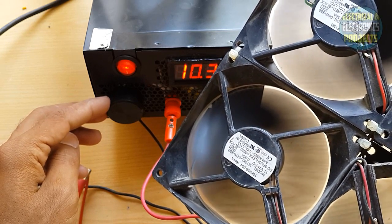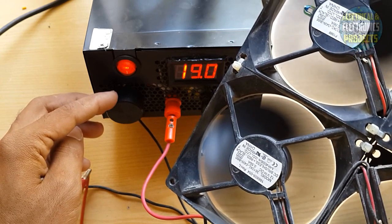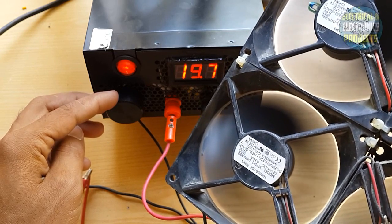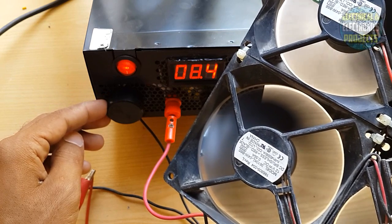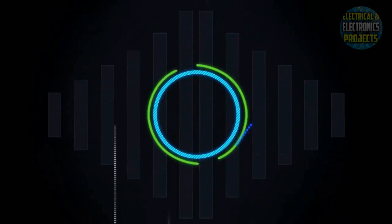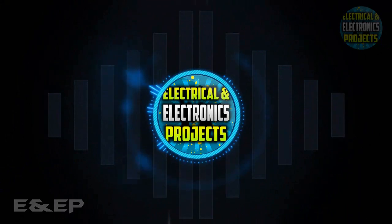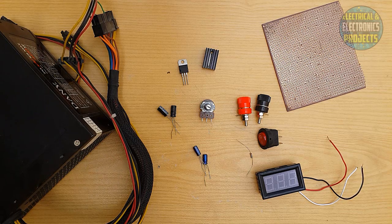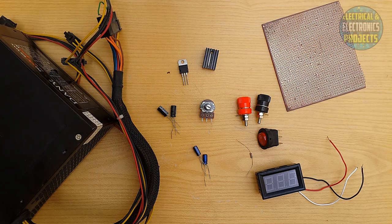This video is brought to you by S.T.A.L.A. Hey, what's up guys! Today I am here with another brand new video. In this video I am going to show you how to make an adjustable power supply from a PSU, or how to convert a PSU into an adjustable power supply.